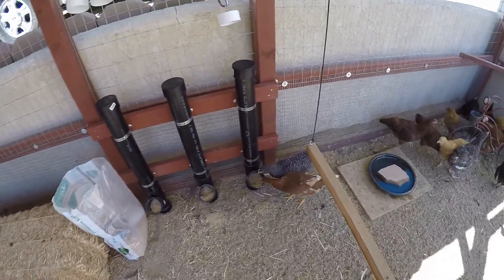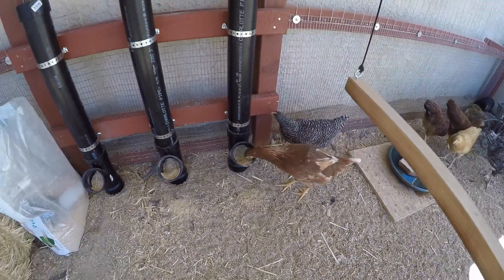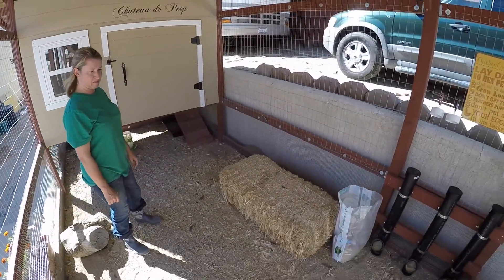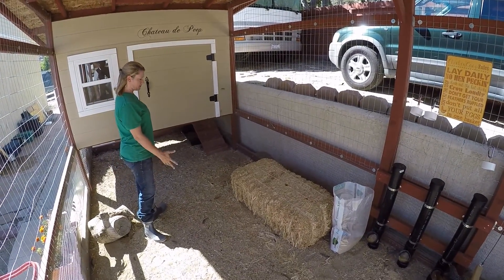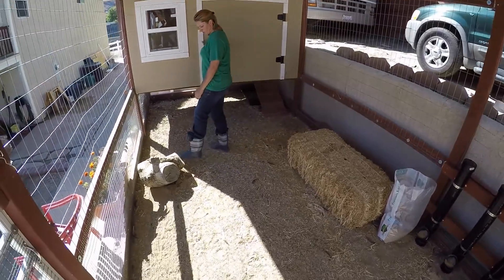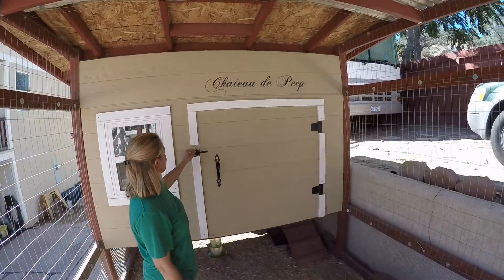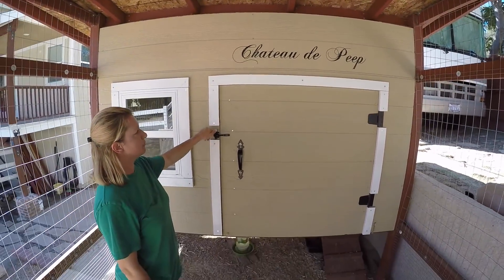Inside the coop they have their hay bale, which they love. At first I protested it a little bit because I thought it made a mess of my chicken coop, which I try to keep nice and clean for them — but they seem to love it. They climb on it and nap on it during the day. They've also got a log in here, which is another favorite spot they love to climb on. My husband named the coop while we were working on it — he named it Chateau de Peep, so I had a sign made that we put up at the top.